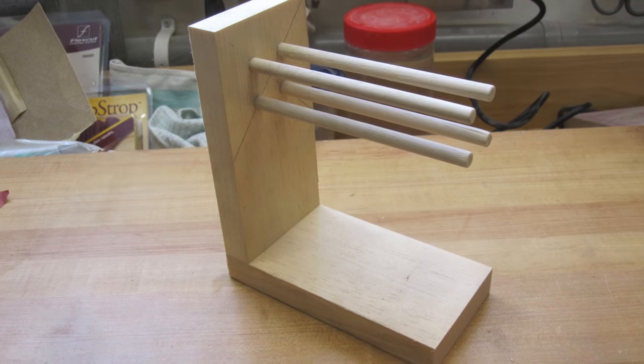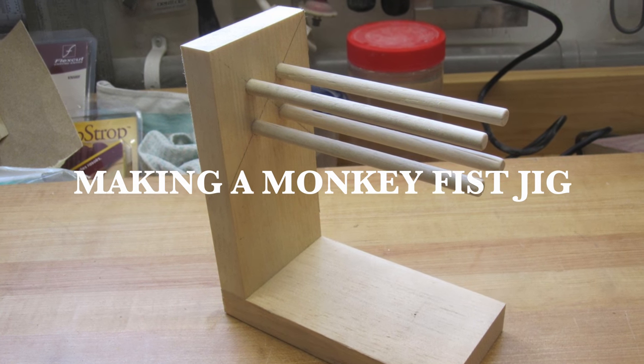Hey there guys, welcome back. On this week's show we're going to be making a simple monkey fist jig. On last week's show we had something a little different and ended up making a fid, or lacing needle, which is an accessory for working with paracord. Keeping in that theme, we're going to be making a monkey fist today.